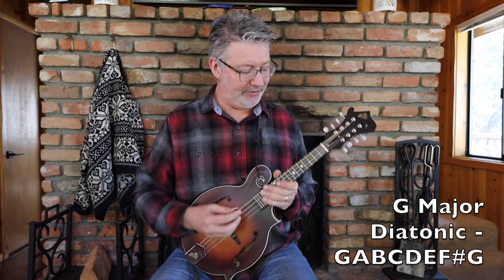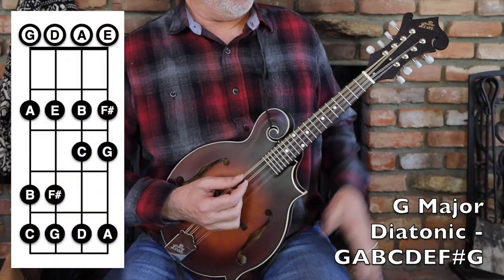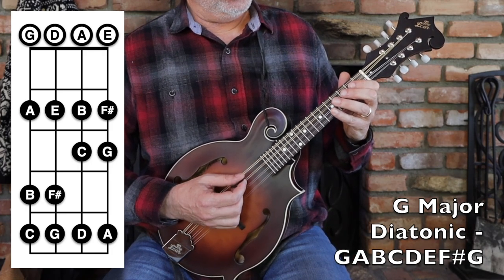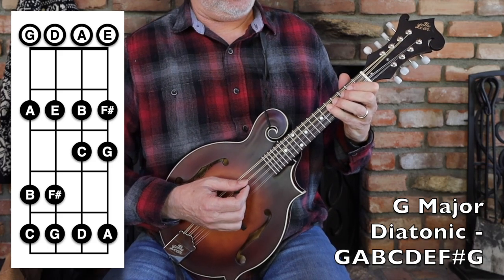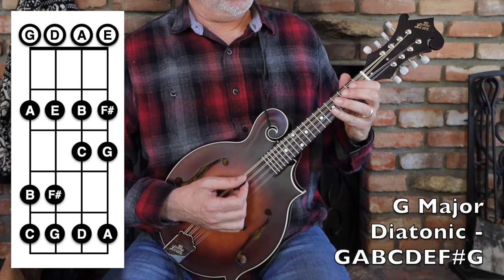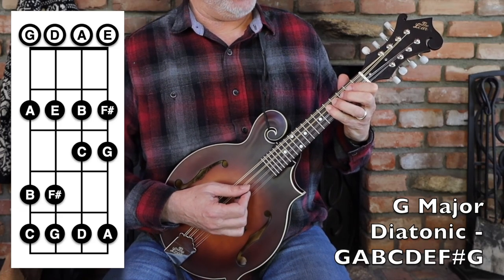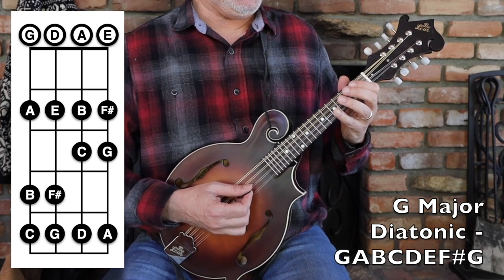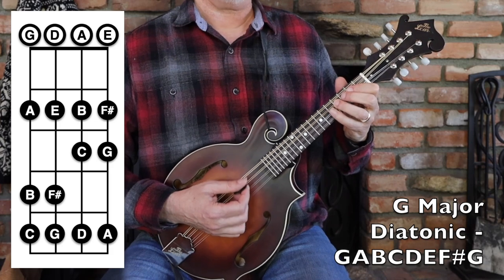It's always fun to have that flat third and do bluesy licks. Now I want to show you a simple G major scale: G, A, B, C, D, E, F sharp, G. Here's the first part — open, two, four, five; open, two, four, five; open, two, four, five; open, two, four, five. That's G, A, B, C, D, E, F sharp, G.